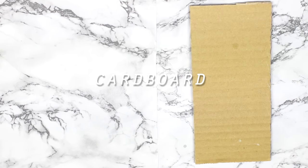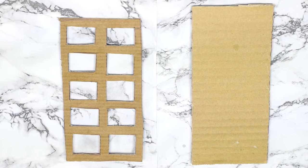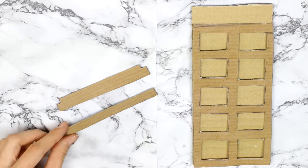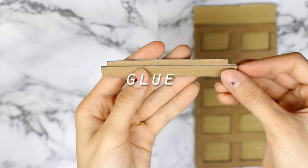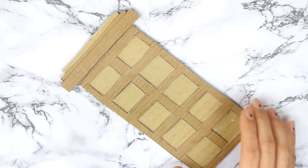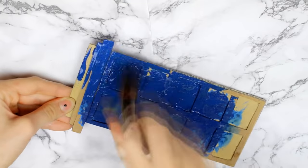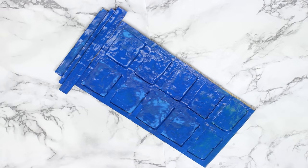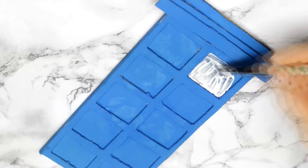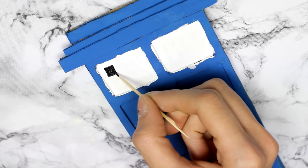For the TARDIS I used a cardboard rectangle and another rectangle that has little rectangle-shaped cutouts, and you're supposed to glue it to the first cardboard. Then I cut out two shapes out of cardboard and glued them together, then glued everything together and you should get something like this. After that paint it with blue acrylic paint. The first two — let's call them windows — should be white, so that's how I painted them, and I also drew six black rectangles inside with a toothpick.